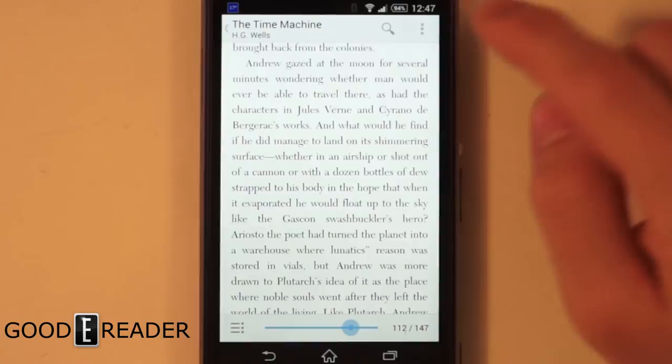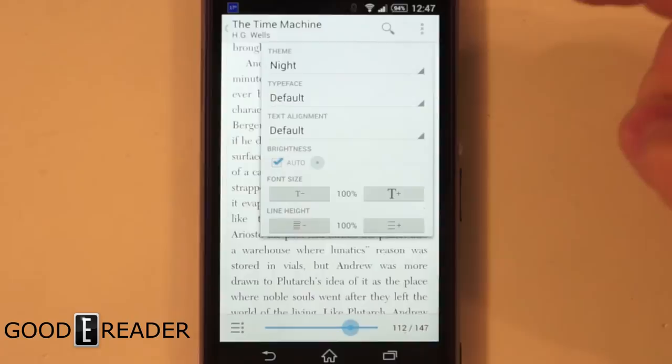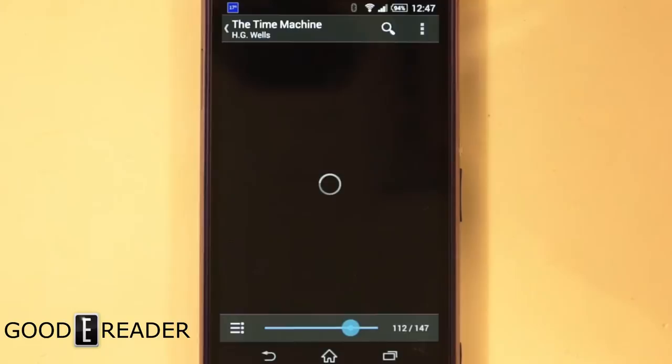This is what it's going to look like on your device once you just pick it up, put a book on it, and away you go. The last thing we're going to look at is how to change the text display settings.